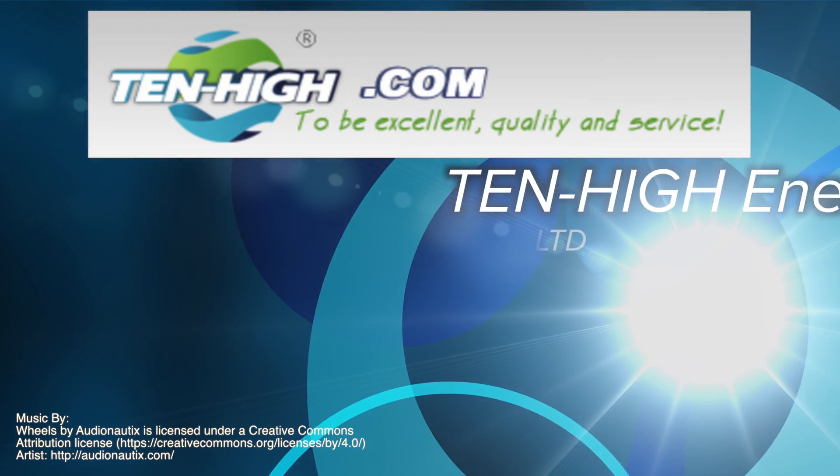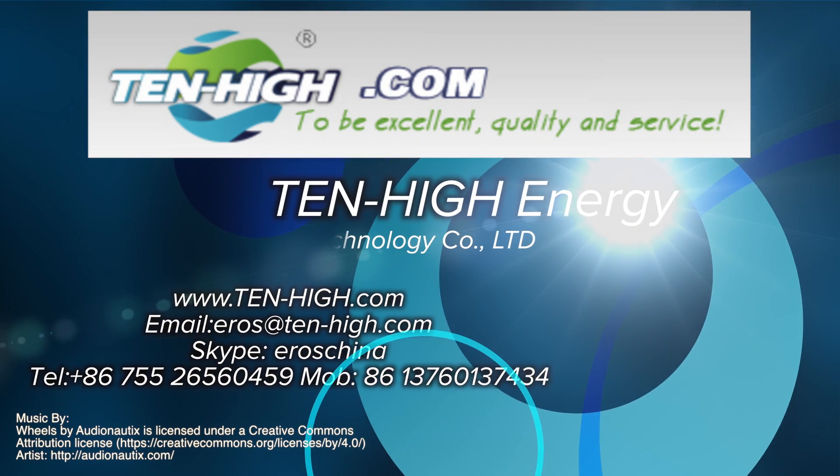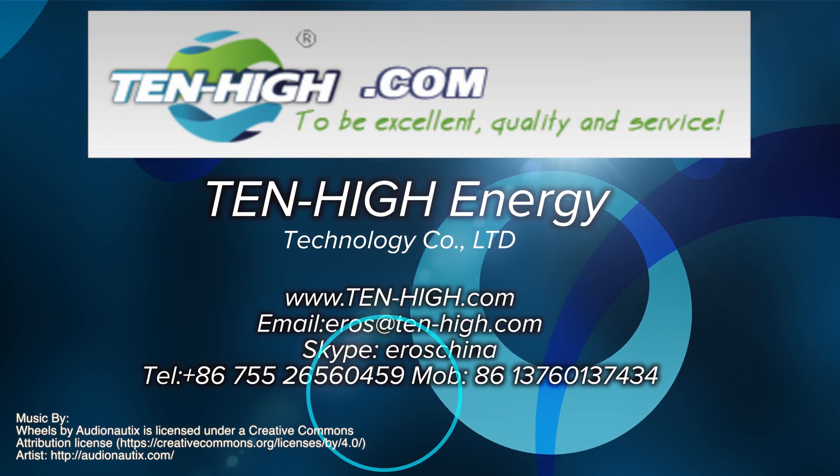I hope this video was informative in teaching you how to set up and use your TenHi CO2 laser. Thanks for watching.